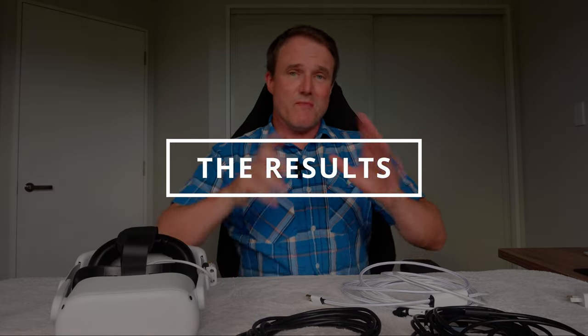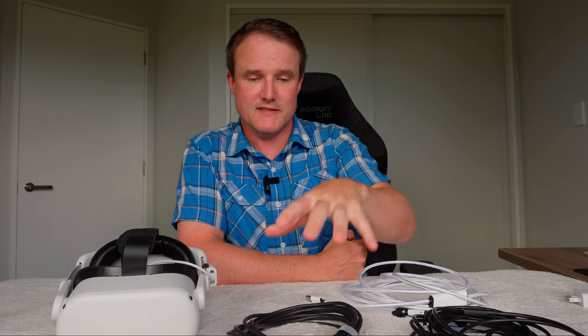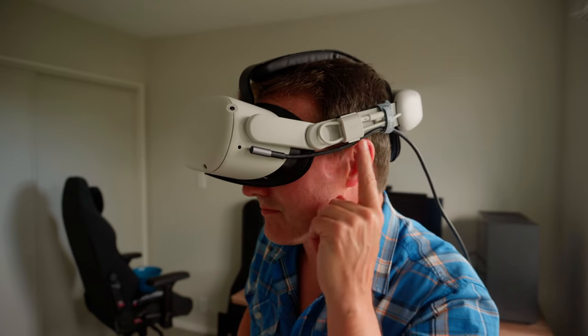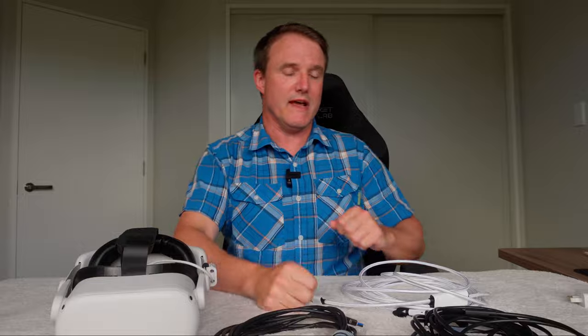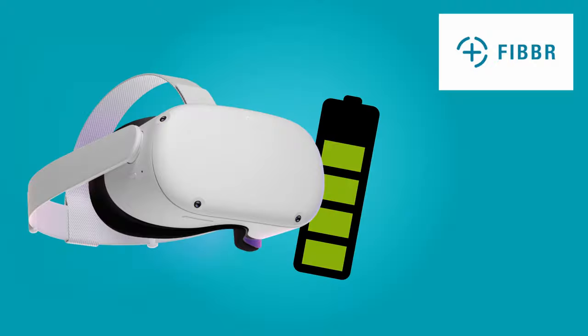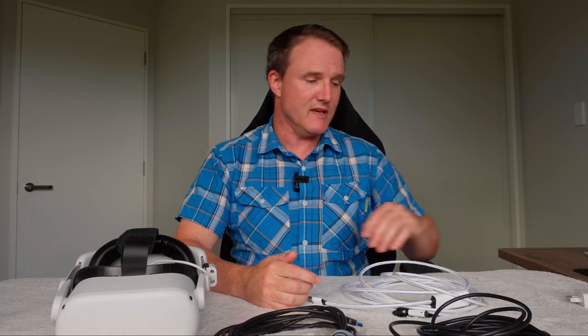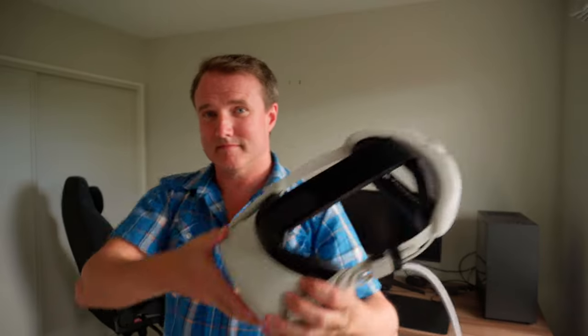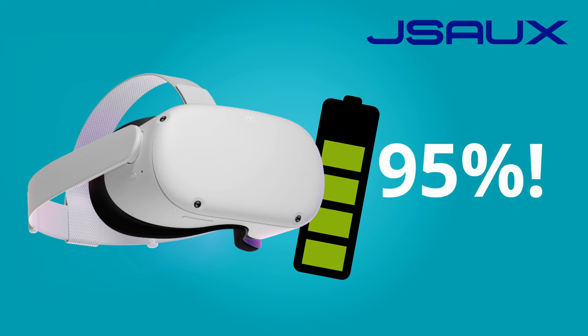The testing is all done and you might actually be surprised by the results. The first cable I tested was the Kiwi Design — the cheapest at about $20. After two hours of gaming, the power on the headset dropped to 65%, so it lost 35% power in two hours. The fiber optic cable from Fiber dropped down to 85% after two hours — so that dropped 15% over two hours. The JSOX cable is a USB-A cable, but with that dedicated power, it only dropped 5% in two hours of gaming.